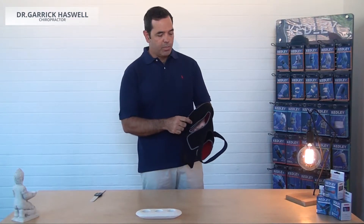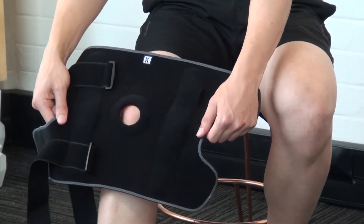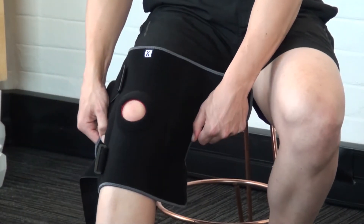there's a cutout at the back of the brace that allows extra space in the popliteal fossa to prevent any compression of blood vessels or nervous structures in that area. The first step would be to make sure that the patella fits snugly in the patella opening.